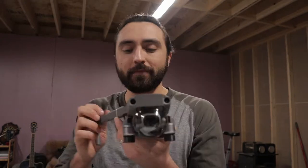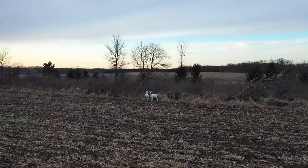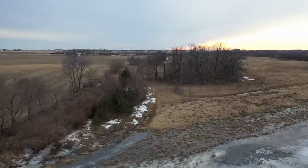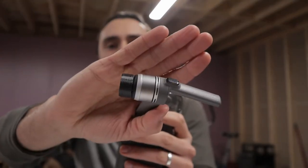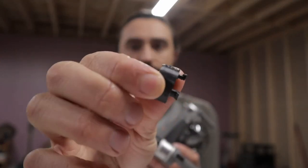It's a Mavic 2 Pro! I got this drone because I do a lot of aerial photography, roof inspections, and some commercial work. I'm a Part 107 certified drone pilot, so I can make some money flying a drone around. I also 3D printed these little motor protectors for it. I've just been using the 3D printer a lot — just really into it.